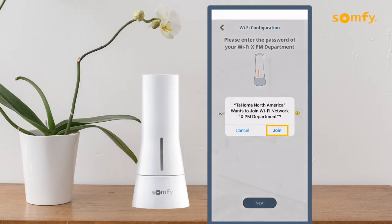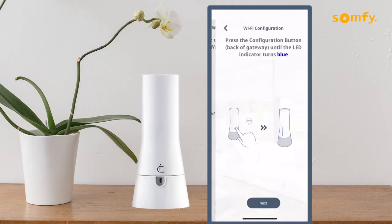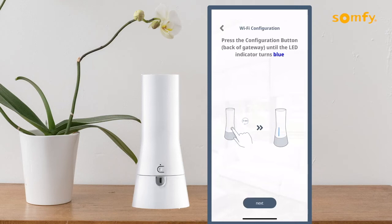Press Join to confirm access for the Tahoma North America to join the Wi-Fi network shown. Now press and hold the Configuration button on the back of the Tahoma for three seconds until the LED turns blue.